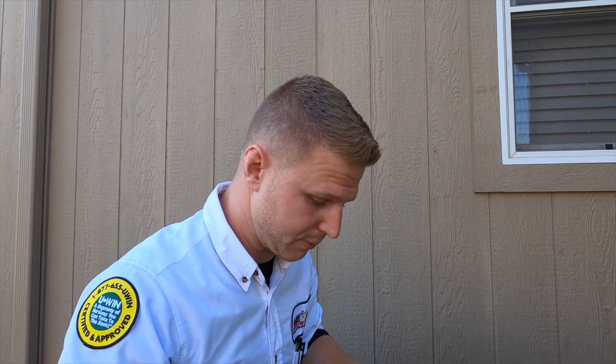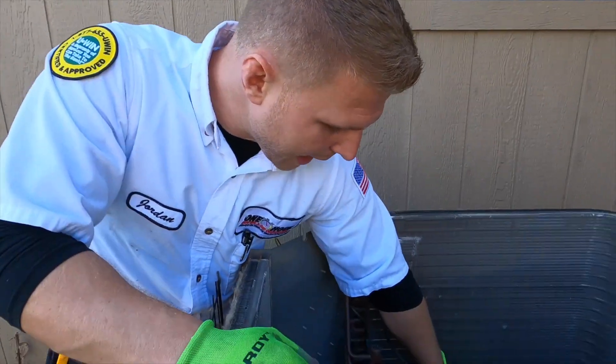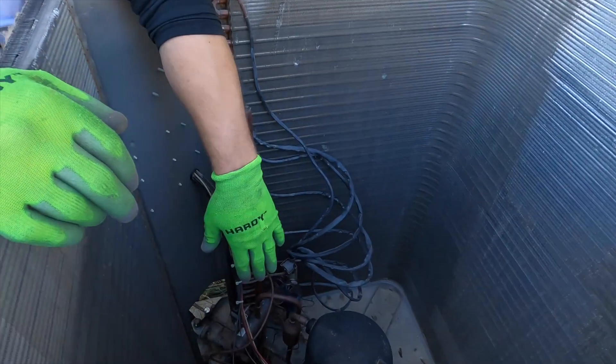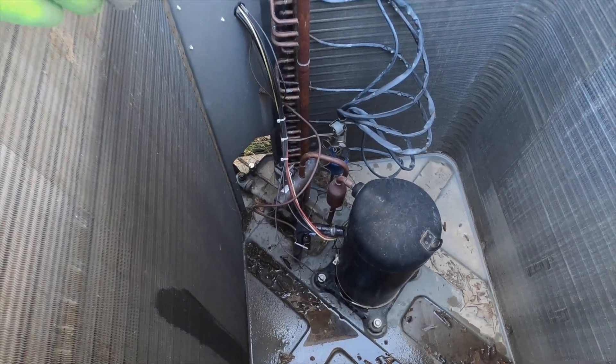That causes electrical damage to the unit. So a lot of times when we're on a maintenance call or doing new installations, one of the best things to do is take the top off — even on a brand new unit — and just separate all of these cap tubes, separate all your wires from your copper, and just make sure that you do not have anything rubbing anything.